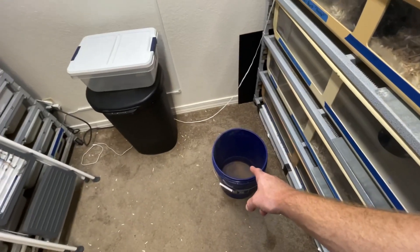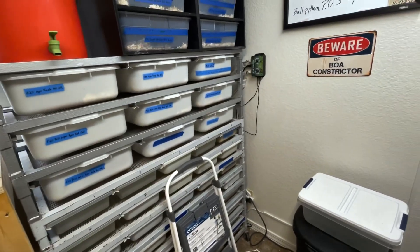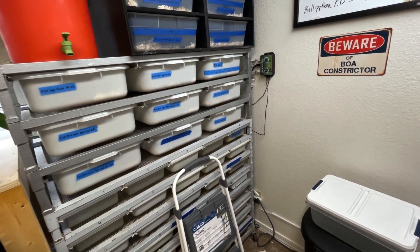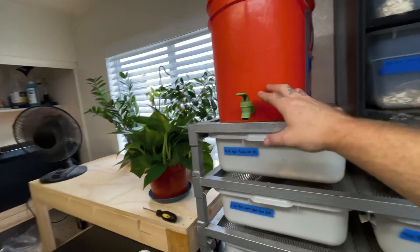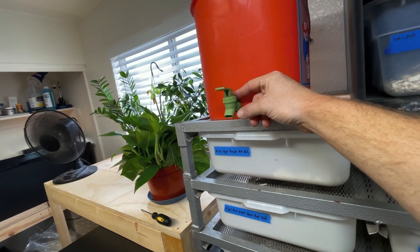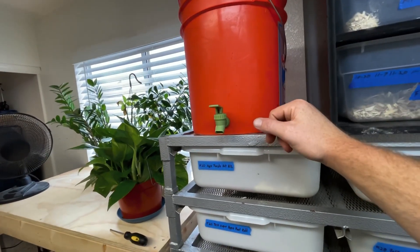The first thing we have here is a really dirty bucket — that's where I dump all the old water. I make sure the deli cups are clean enough and I'll reuse them sometimes for two or three weeks. They usually don't build up too much, but if I see them starting to get dirty I toss them out. Right here is another five-gallon Home Depot bucket where I just drilled a hole and put in a spout.